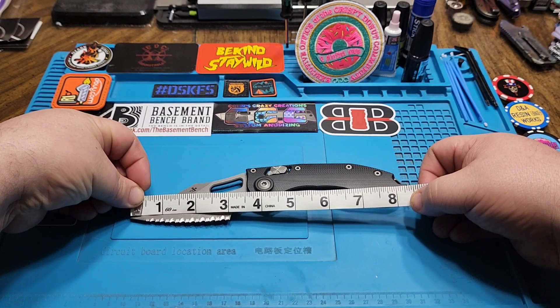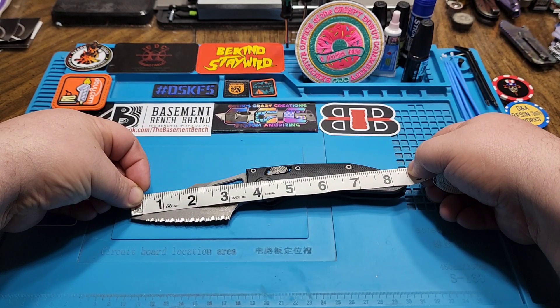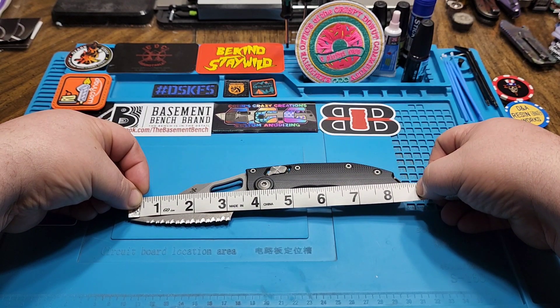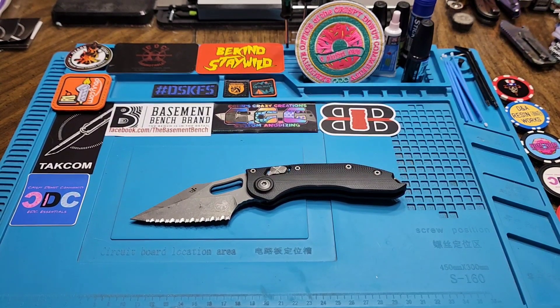Your cutting edge on this is right at three inches, blade is just a hair over three and a quarter total, and you're at eight and a half inches total overall length. Pulling up the actual specs: blade three and a quarter, cutting edge three inches, eight and a half inches overall.